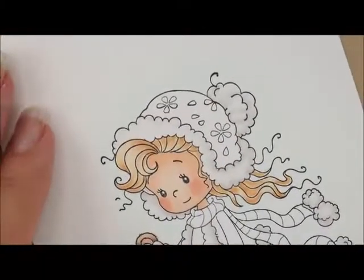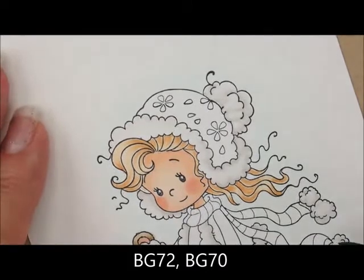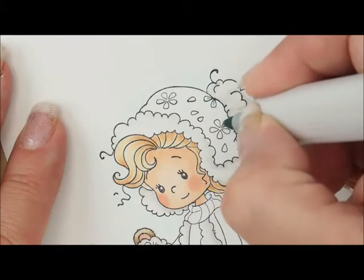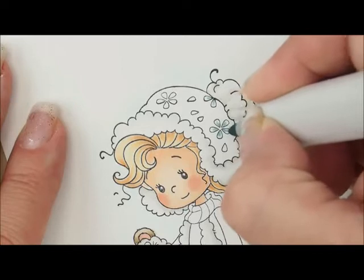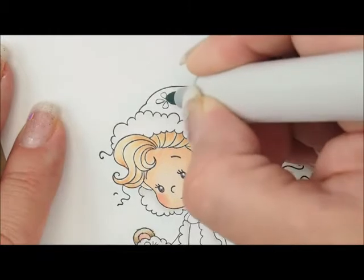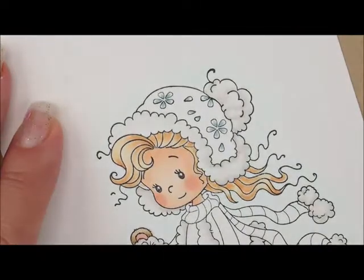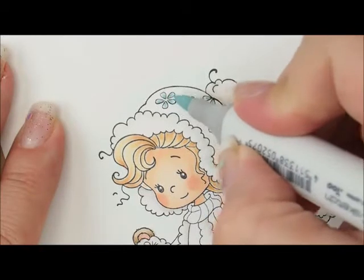Let's hop up here and do these little flowers on her hat. For that we're going to use BG72 and BG70, and we're not going to do anything fancy. I'm just going to give each little pointy end a little dab of color, and then I'm going to go over that with my BG70 and just fill the rest of those petals in.